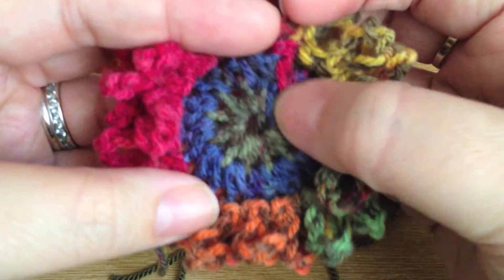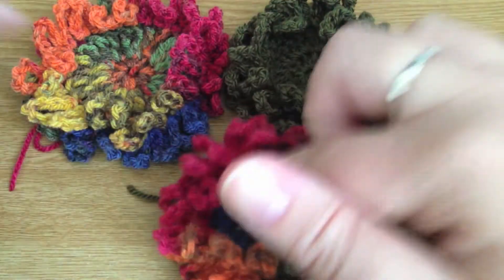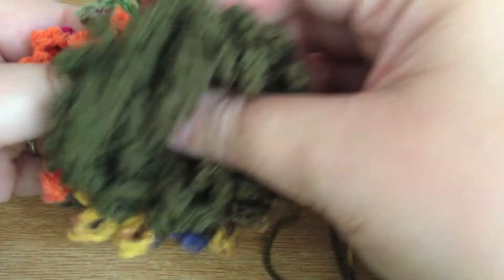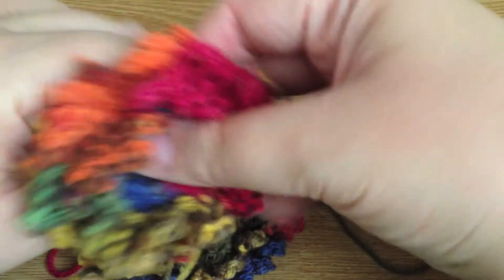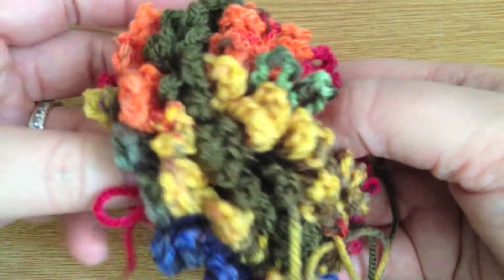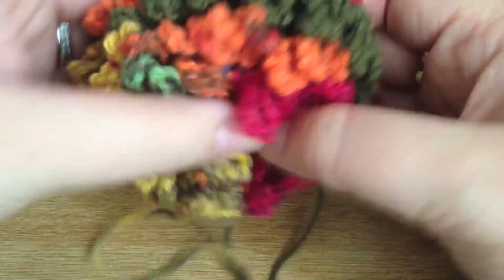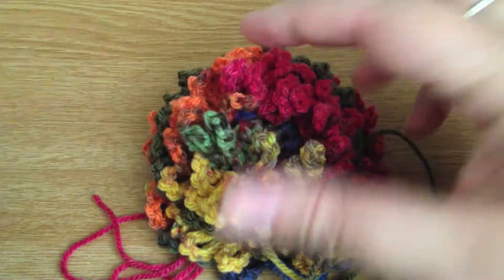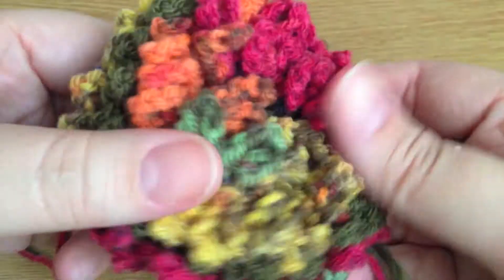So we've gone from double trebles, to trebles, to half trebles — each layer slightly smaller than the one before. Then you simply layer them up on top of each other. Make sure you've got all your curly-whirly petals out of the way before you put the next layer down, then put the top one in. As you put it together it scrunches up and becomes this fabulous big pom-pom of curly-whirly bits. Then get a darning needle and sew it all together, pulling it down tighter as you sew to create a lovely dome shape.